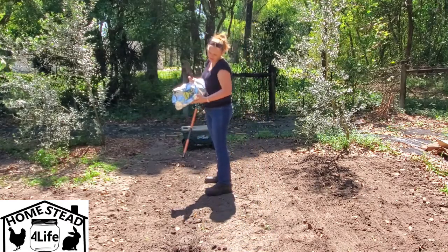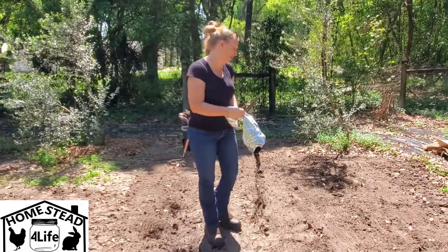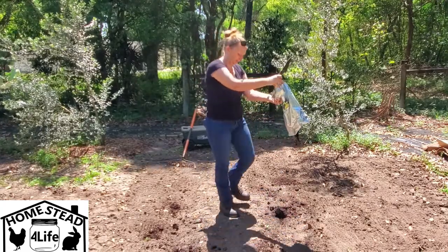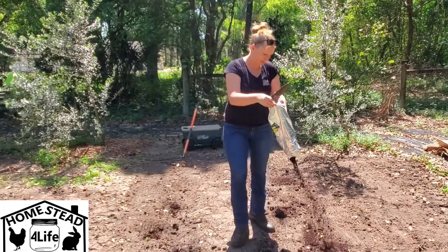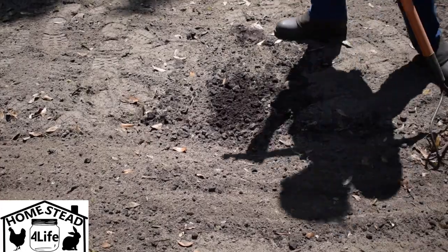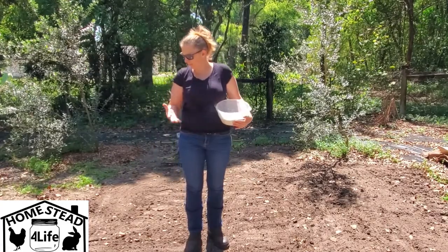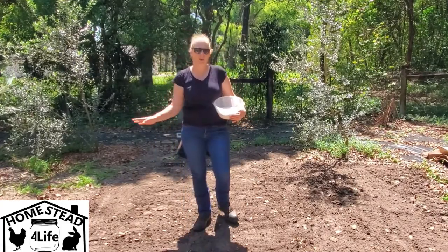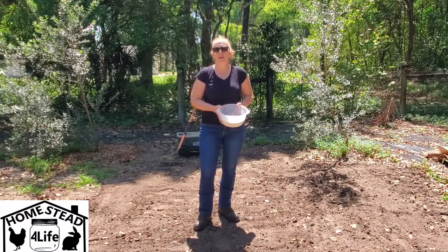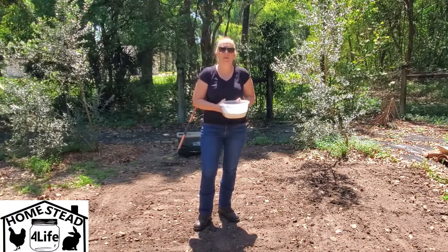So it's a little moldy but that's okay — it's still going to do its job. We're going to spread it out and then we are going to rake it in and break up these chunks. Of course they don't get dried out very well before they get bagged. So that's a lot of good stuff for free. We've got our coffee kind of lightly raked in here. Now we're going to rake in some of our eggshells. I'm also going to put a little bit of the eggshells at the bottom of each planting hole so that it will have plenty of calcium.